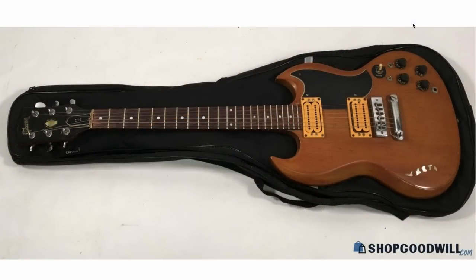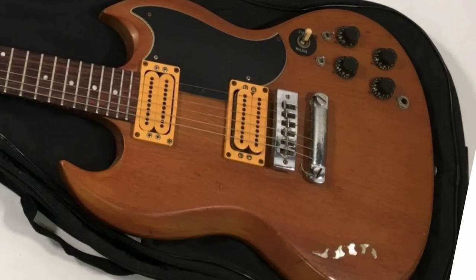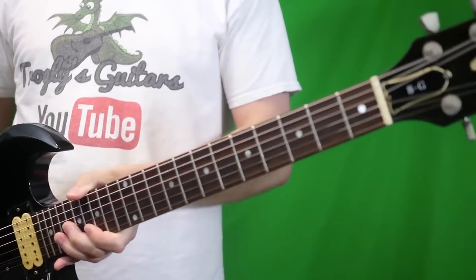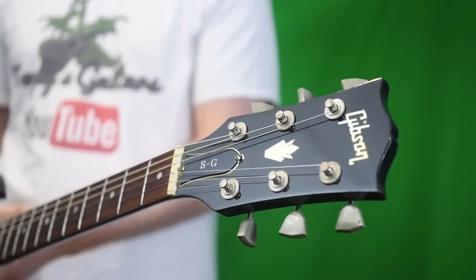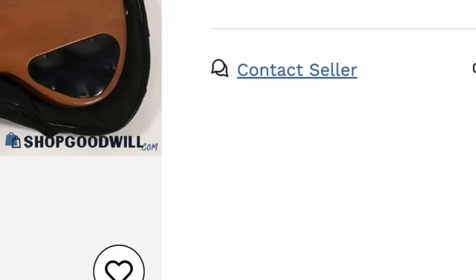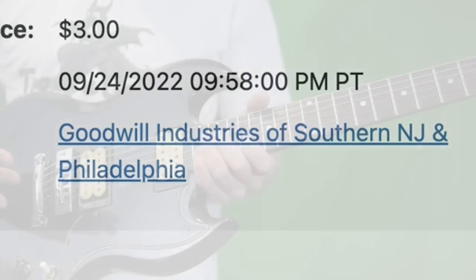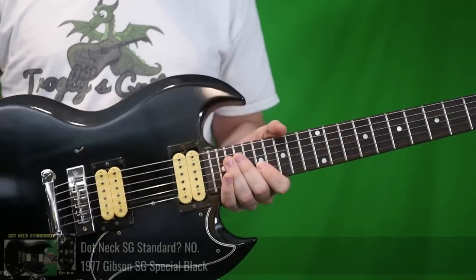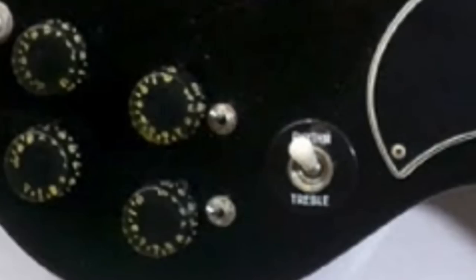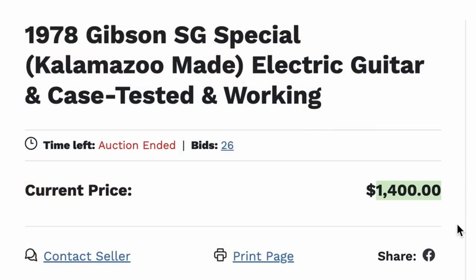I want your honest opinion in the comments — what do you think this model is? If you called it a 1978 Gibson SG Standard, congratulations, you're part of the problem. Just kidding. This is actually called the SG Special. The only big differences between the SG Special and the Standards of the era come down to the nut width and the dot inlays — everything else was pretty much identical. Imagine my surprise reading the description and they got it right, even the Kalamazoo-made part. Somebody in the southern New Jersey/Philadelphia area Goodwill knows their guitars, which shocked me, because even reputable dealers get this wrong all the time. It ended up selling for $1,400, which was a very fair price.